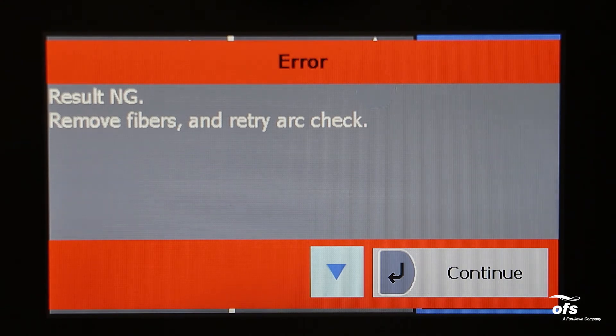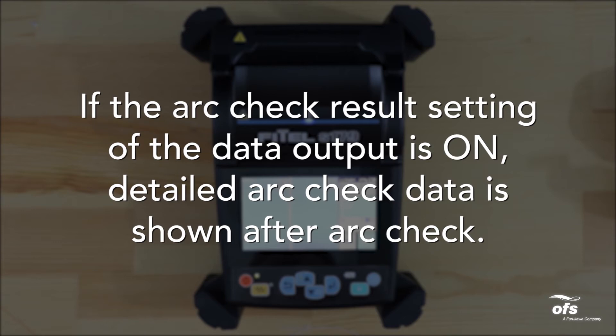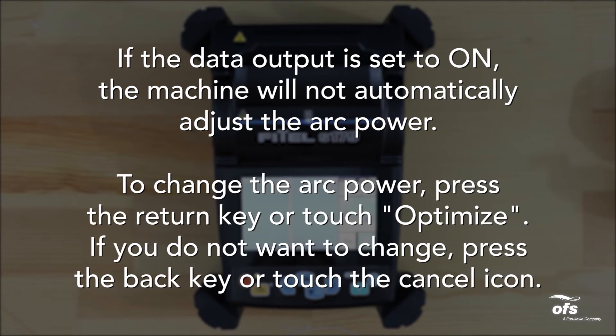If the results are negative, 'Result NG' is displayed. Press the continue or return key and the machine will automatically adjust the arc power, then return to the menu screen. If the result is NG, repeat the arc check until the new values are acceptable. It is necessary to remove the fibers and prepare them again with a new cleave. If unsatisfactory results are retained after 4 arc check attempts, inspect the electrodes for wear or damage and replace them if necessary. If the arc check result setting on the data output is on, detailed arc check data is shown after the arc check. If the data output is set to arm, the machine will not automatically adjust the arc power. To change the arc power, press the return key or touch optimize. If you do not want to change, press the back key or touch the cancel icon.